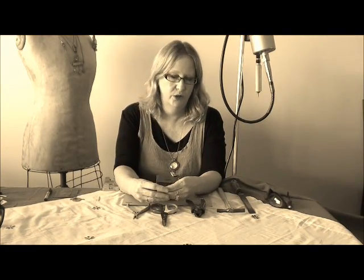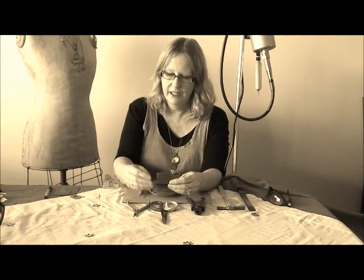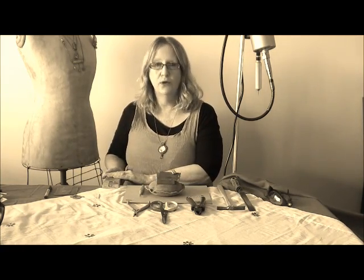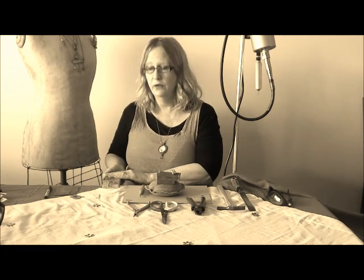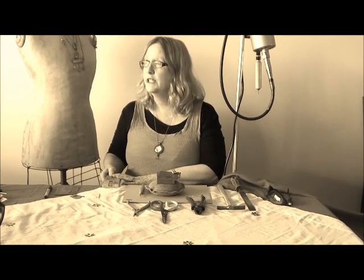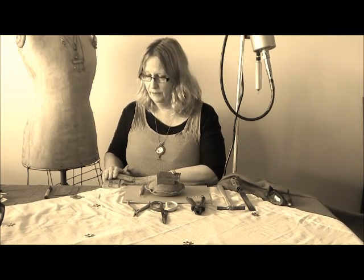Some of my favourite tools — I couldn't just pick one, I've got several that I like. A favourite of mine is my bench pin. I use this for filing metal, as you can see, drilling holes into, and sawing. It's like a third arm, so I really love my bench pin.